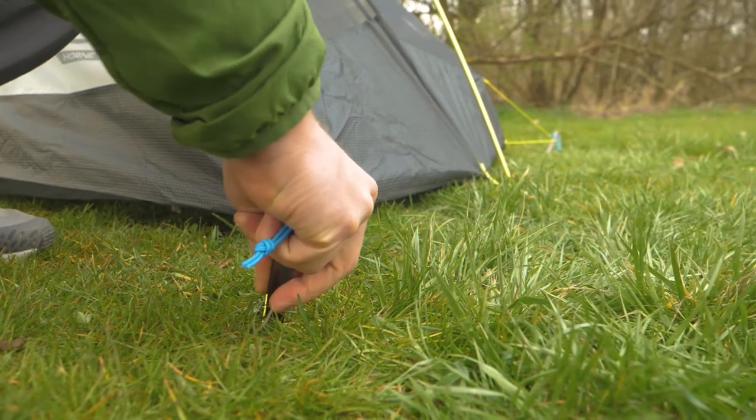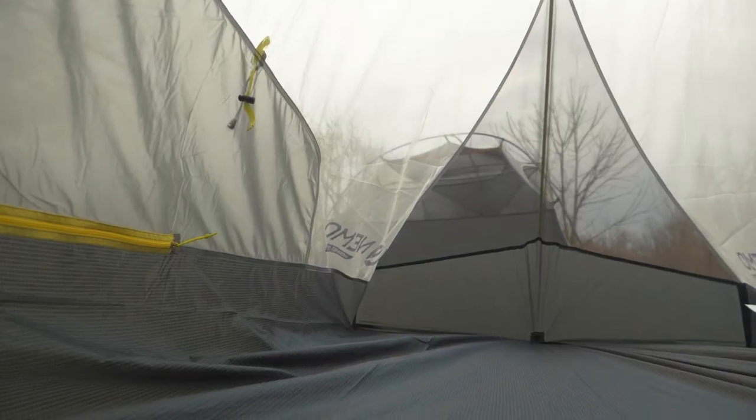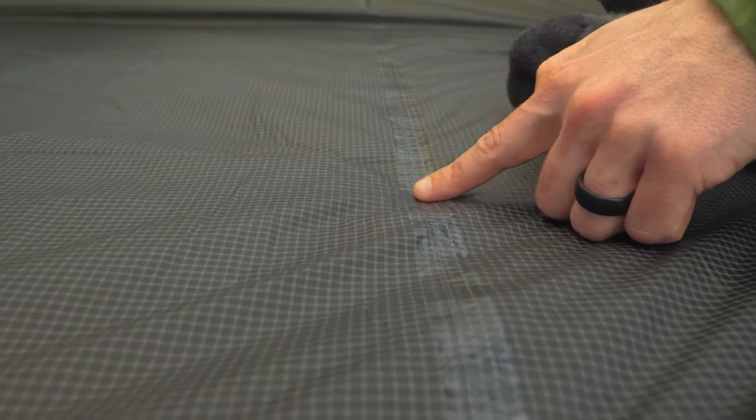This tent is semi-freestanding, so you have to securely stake out the corners at the foot end to get the full interior space and stability. The tent floor has taped seams and is designed bathtub style to prevent any rain splash from entering the tent interior, so you'll stay dry even in a hard rainstorm.